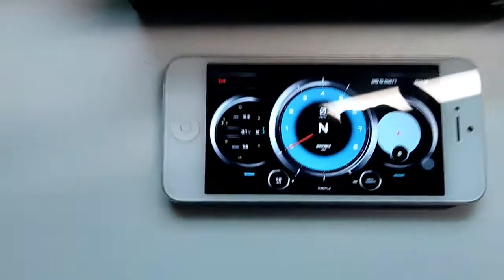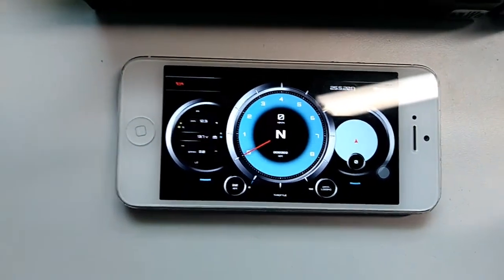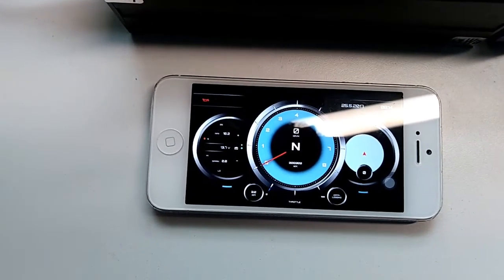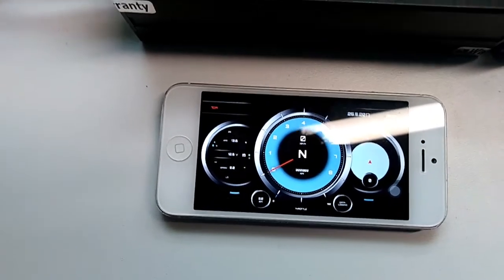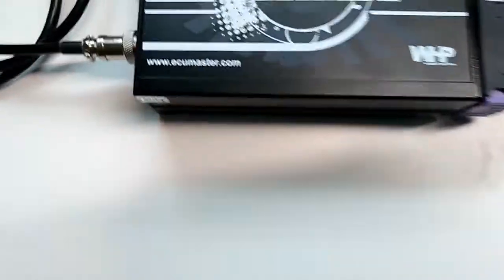Go back to the main screen and you are now displaying values from the ECU Master EMU in real time. I can change the AFR on my bench test to show you that we are live, or the battery voltage. The EMU is connected via USB cable to my computer.